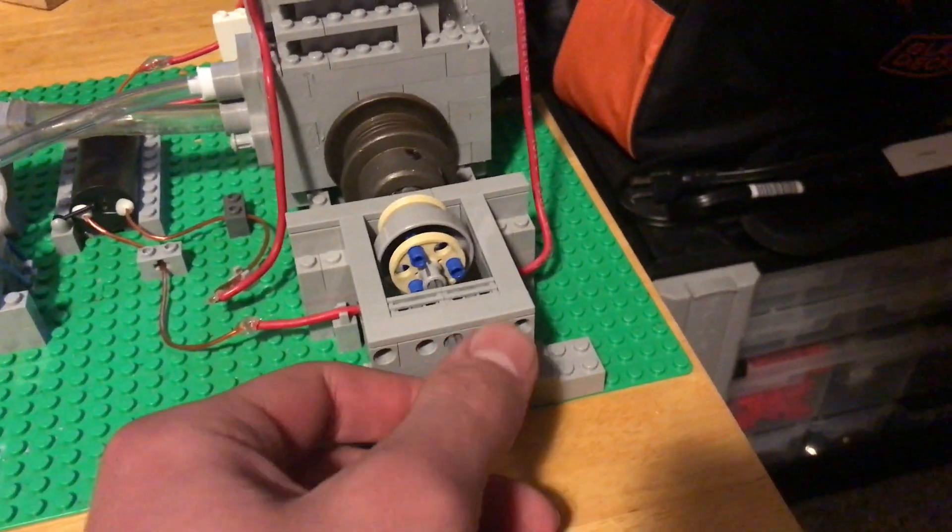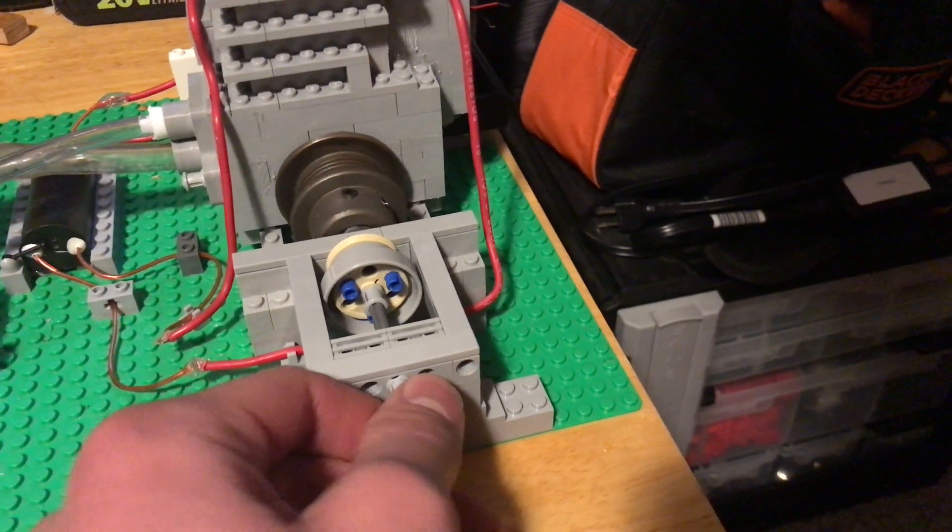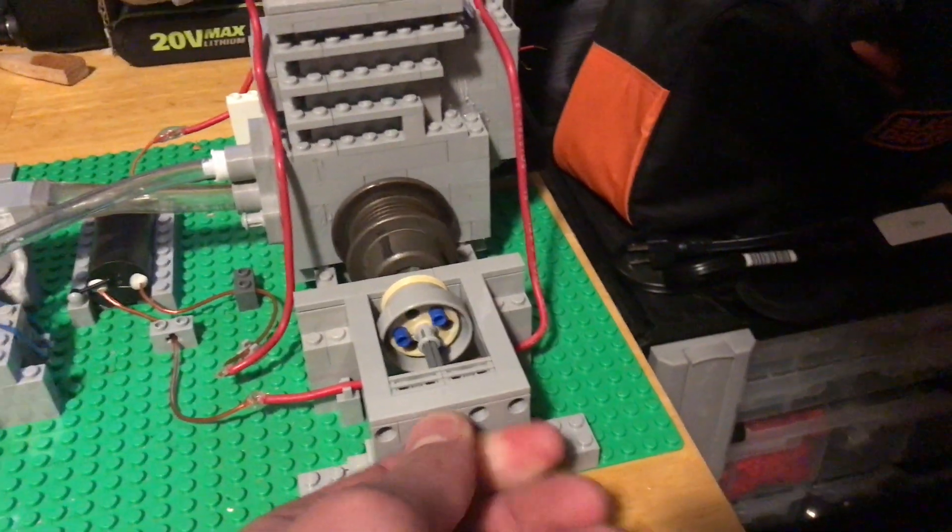Here is the system we're going to use to start it. It's a pull in and out kind of like a clutch almost for the starter motor, but we tried a bunch of systems.